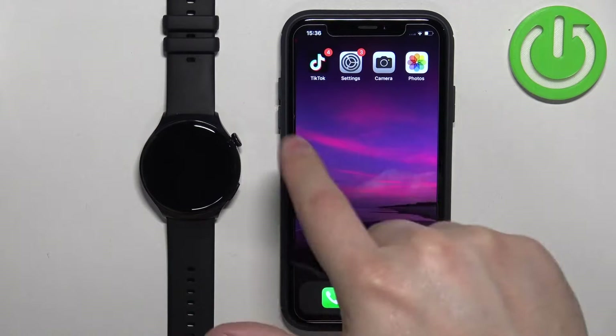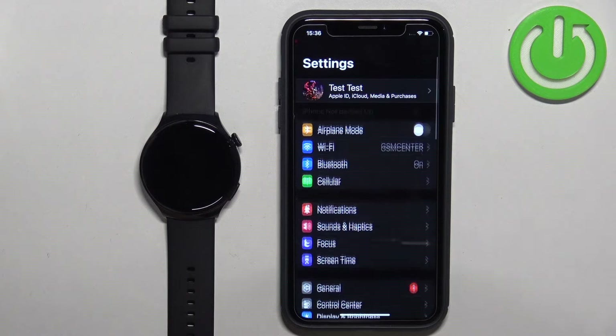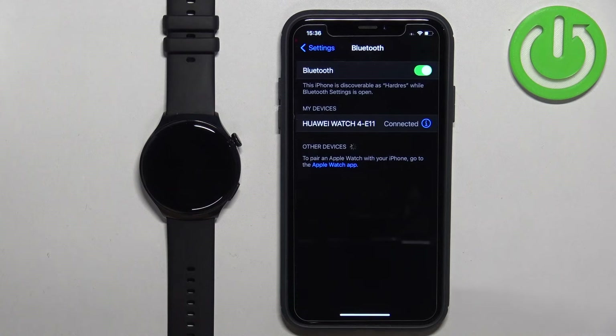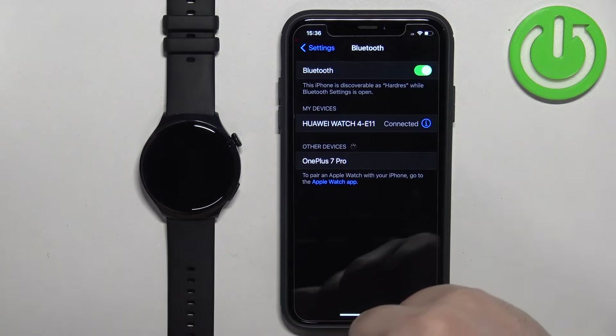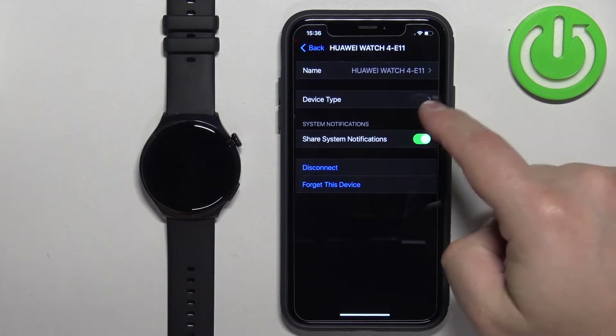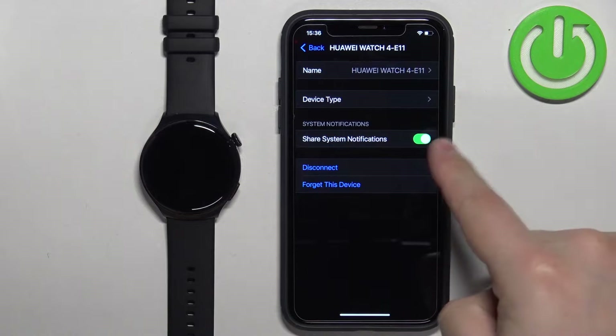First, open the Settings app on your iPhone. Find the Bluetooth option and tap on it. Here you should see a list of your devices, and you should see your Huawei Watch 4. Find it, tap on the info icon next to it, and make sure that the 'Share System Notifications' option is enabled.